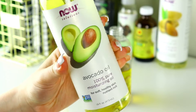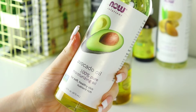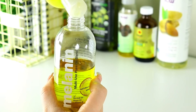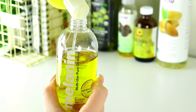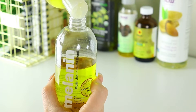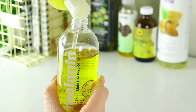Next up we have avocado oil. You might remember when we did that avocado and banana hair mask — I was super excited to be putting this into my oil blend. Avocado oil is good for reducing dandruff, preventing breakage, and it also helps with detangling the hair. It's also supposed to help protect your hair from damage. I believe I put around 13 to 16 squeezes of avocado oil into the blend.